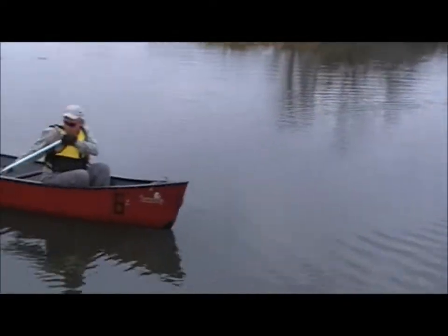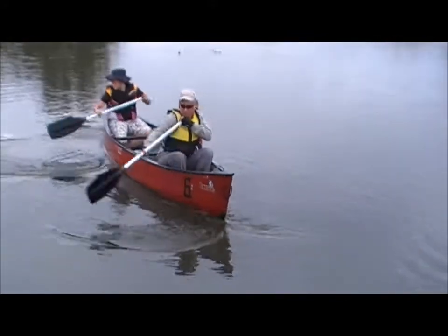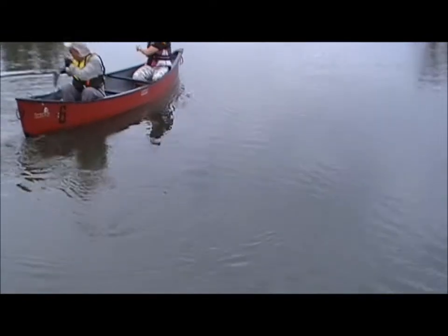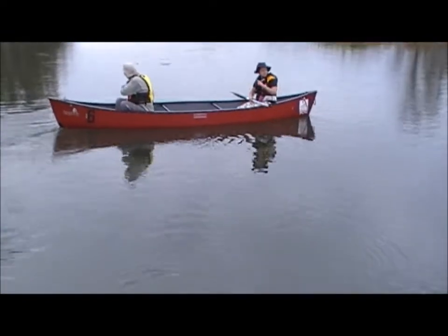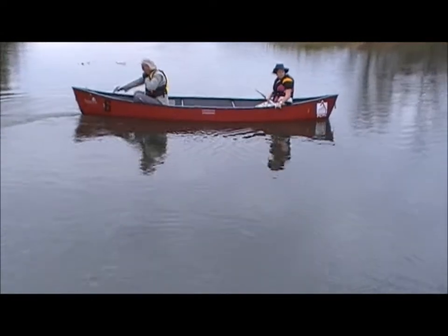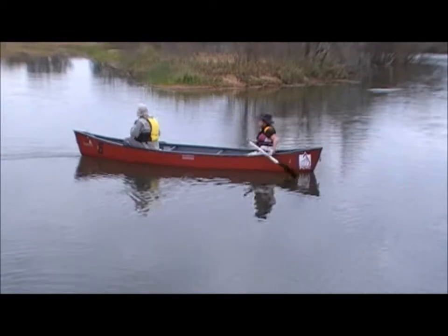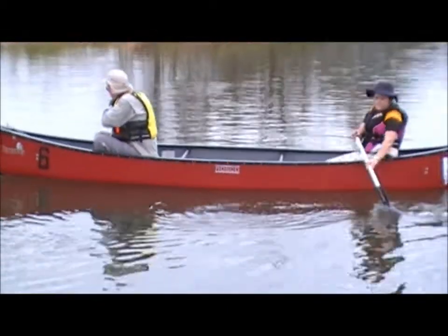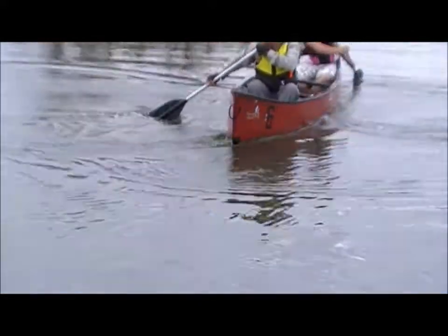Just have a practice with that — back a little bit further with the blade in the water. Then one person can go forwards and one person can go backwards now with the sweep, and we should be able to just turn on the spot. It's about working together.